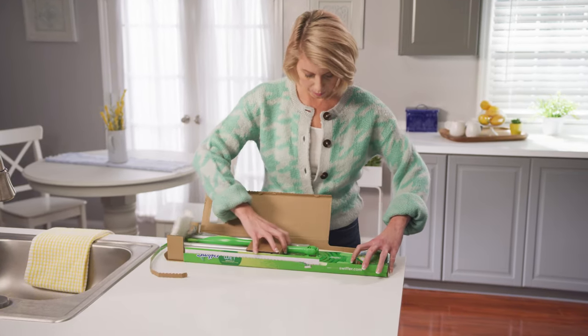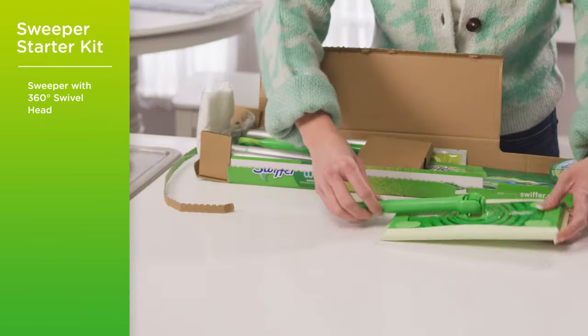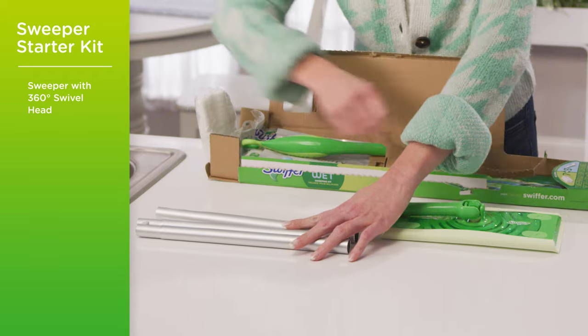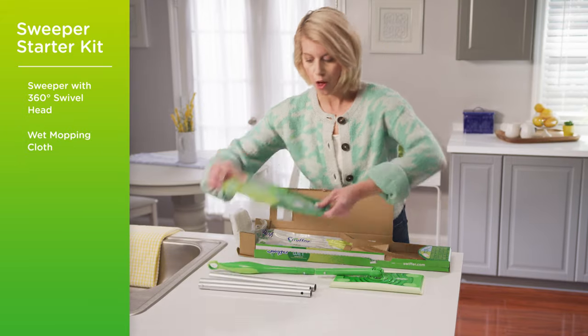Okay, what do we have? So here's the head — it swivels. And then there are three pieces of the pole. And the handle. And you guys, look at all of these cloths that you get.